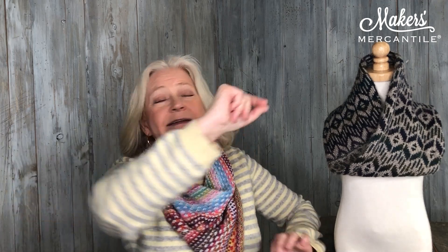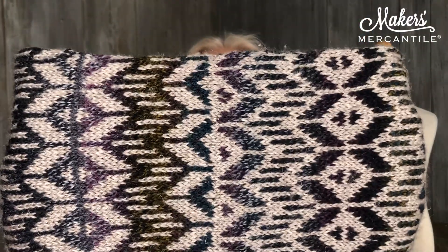Item number one, we have a brand new kit and this is with a pattern from Andrea Mowry and it's called the Velvet Mirror. It's a Velvet Mirror cowl and it is a colorwork cowl. Here you can see the actual cowl.